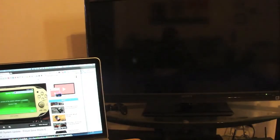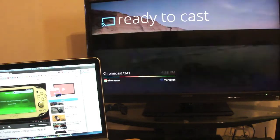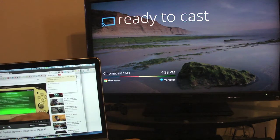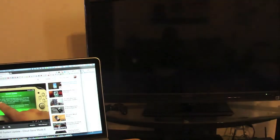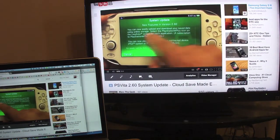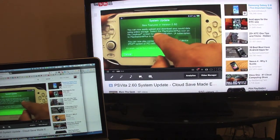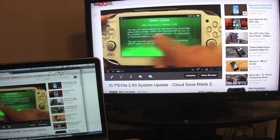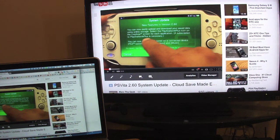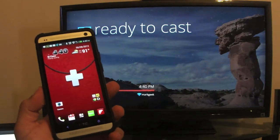Anything you find in the browser you can stream to the TV. Let me stop casting there and show a different example — there's a PS Vita update that just came out today, fresh off the press. Let's cast that and it should appear on the TV just like that. You can watch any kind of video from your browser to your TV very easily.